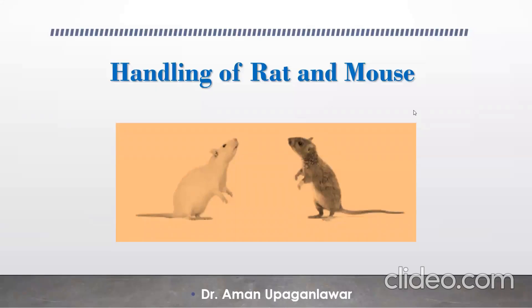Hello students, today we are going to discuss the handling of rat and mouse, which is the first and very important step while doing preclinical studies.